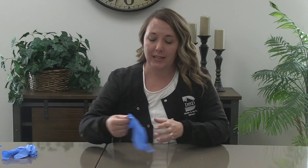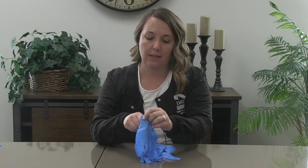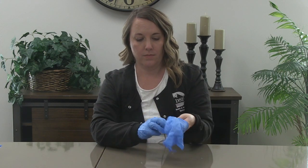The next part of the demonstration will be putting on gloves. This is not rocket science — it's very simple to put on gloves — but I'm going to give you a tip for taking them off that will help prevent spread of any germs that might be on the gloves. Please remember to wash your hands or use hand sanitizer before applying your gloves.